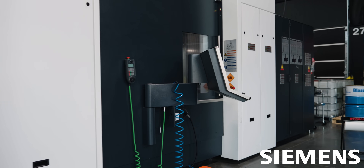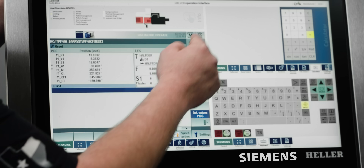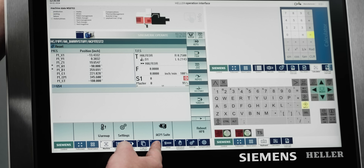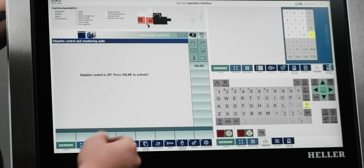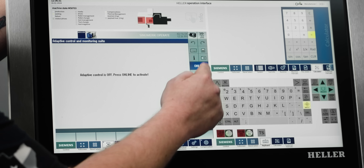If we jump over here to our Siemens 840d control, we're going to go to the menu, page over, and go into our ACM suite. It's offline right now, so we're going to hit the online button.